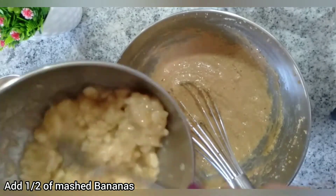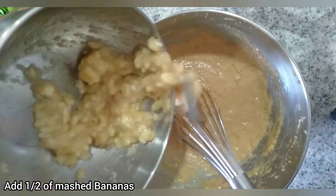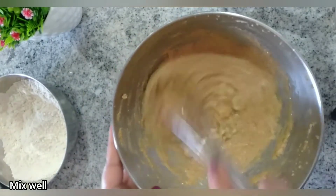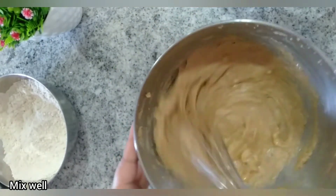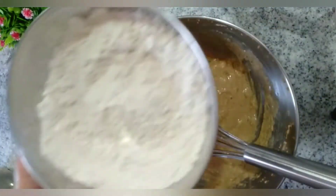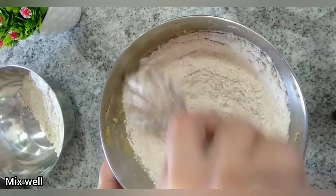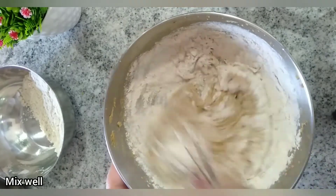After that, add in half the portion of mashed bananas and mix with a whisk until well combined. We are simply alternating between the flour and the mashed bananas. After the mashed bananas are mixed well, add in half the portion of the flour mix and mix well.